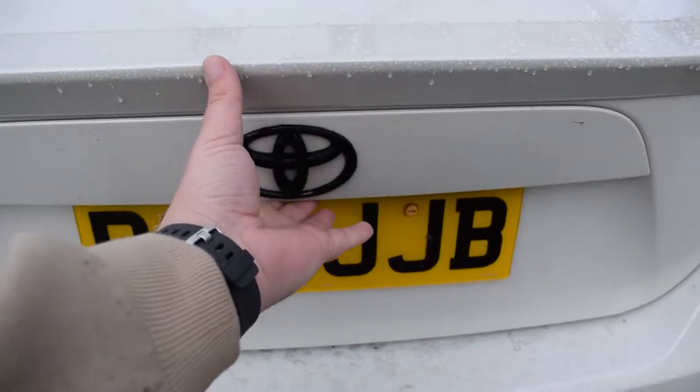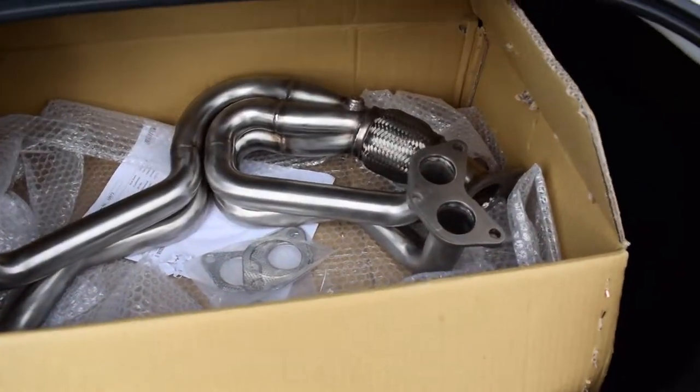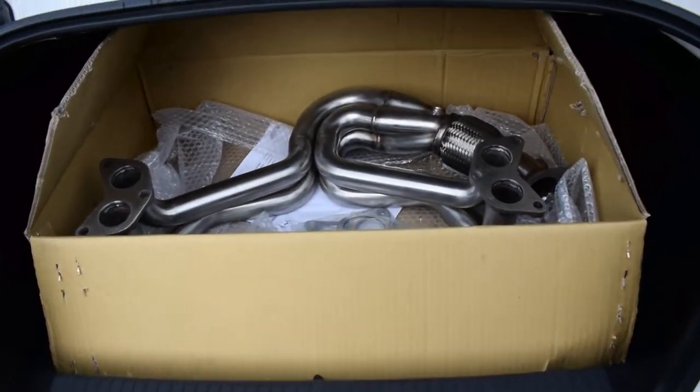Hey everyone and welcome back to the channel. So today we've got another mod being installed. I'm just going to show you guys before we head off to go get it done. We're going to go over to the car now but the GT86 will be getting some more noise, which is very exciting. So let's have a look to see what it is. There we have it, it's a Cobra Sport unequal length manifold that's going to replace the stock one which is quite restrictive.